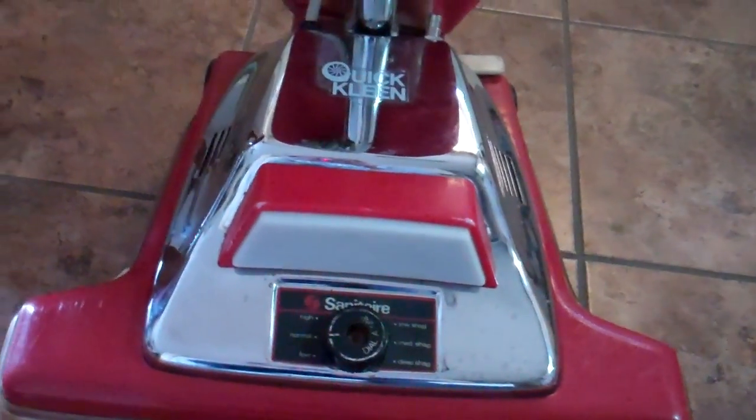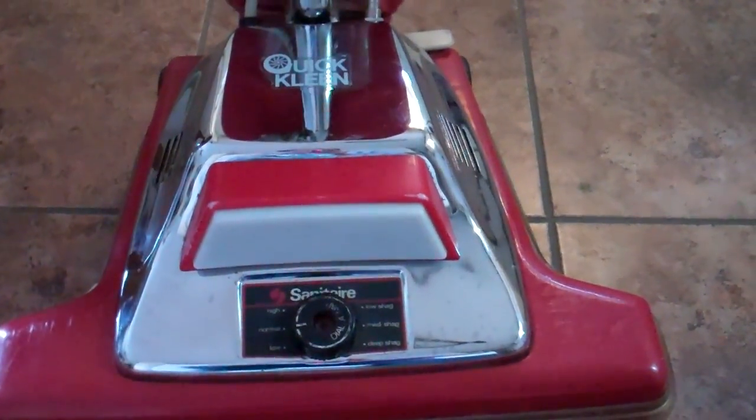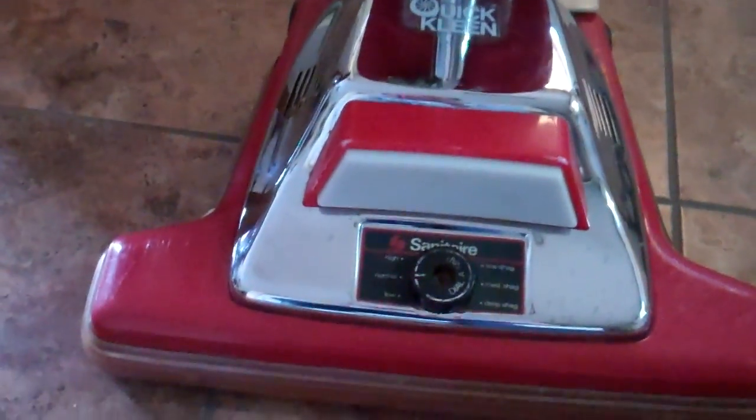If you know how to put them back on, you can do that, or you can take it to a Sanitaire shop and have them do it. But I honestly don't think it's even needed for a rug duster. Everything works good on it otherwise — it runs real smooth. I'll turn it on here to show you how it runs. It's a loud machine but does a good job.